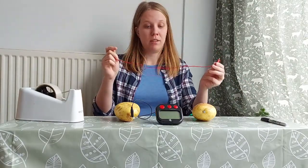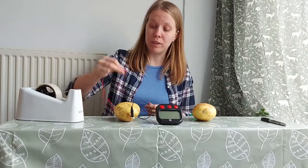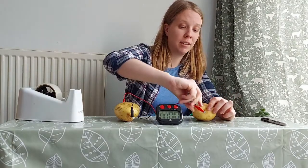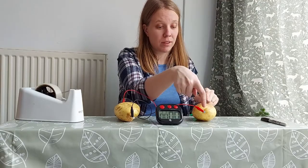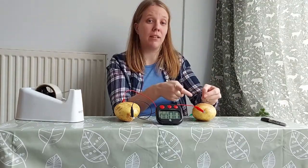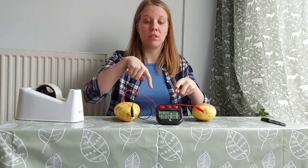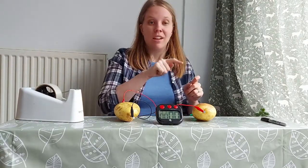Your third and final crocodile clip connects the two potatoes: on the potato without a mark, attach one end to the wire, and on the other end attach the crocodile clip to the galvanized nail. And now we have a working clock — pretty cool! The reason this works is that the zinc ions from the galvanized nail and the copper ions from the copper wire react inside the potato, and the energy gets pushed out through the wires, causing electrical energy which powers the clock.